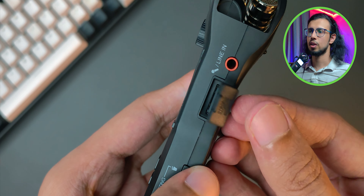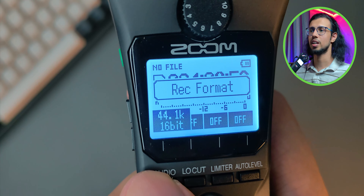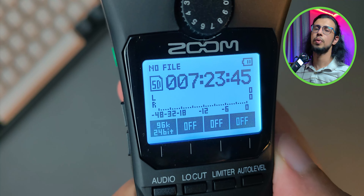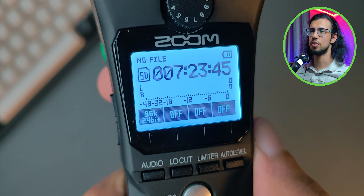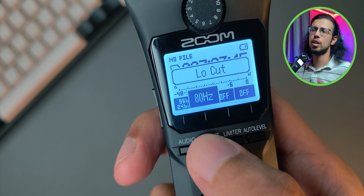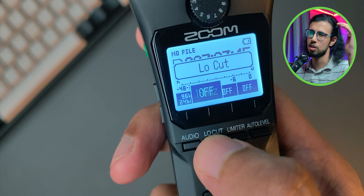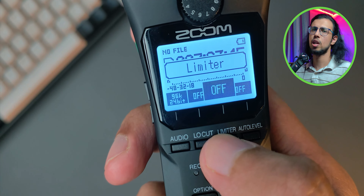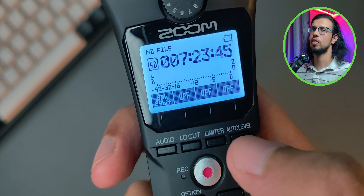Now you can set a few things. You can of course choose the audio quality — I went for the highest possible one at 96kHz that records at 24 bits, which is the highest this device can go. Based on the quality you choose, you see the recording time available with the SD card you've inserted — I can record up to seven hours, which is a lot. There's even a low cut filter built in, so if there's a lot of wind noise around you, you can use this to suppress that. There's a limiter which can help you reduce any sudden loud noises, and there's auto level which can help balance the audio automatically — I recommend you leave it on.